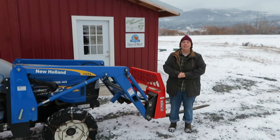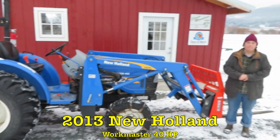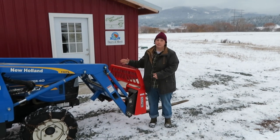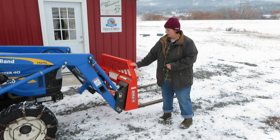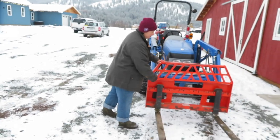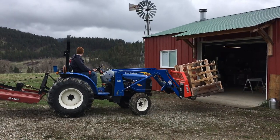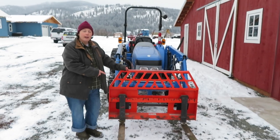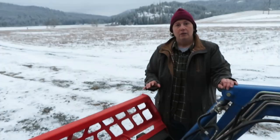This is our newer tractor — it's a 2013 New Holland Workmaster, 40 horsepower. You may wonder: if the Farmall Cub is such a wonderful tractor, why do you have another? The main reason is right here — this is called a front end loader. It can pick things up and you can put different implements on the front. Right now we have forks on the front, which is great for picking up anything on a pallet; you can also move the forks narrower or wider. We also have a front end loader bucket that we used a lot when we were building.